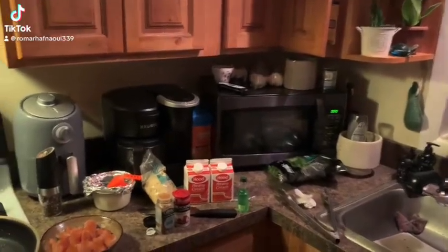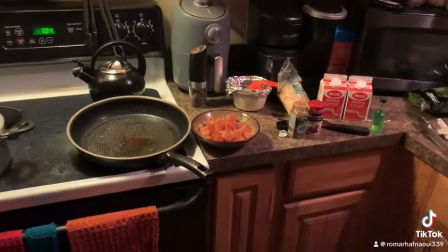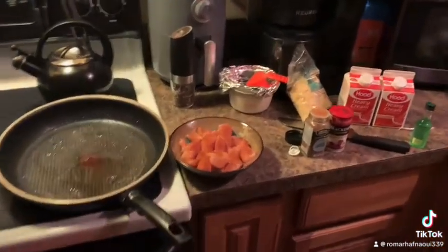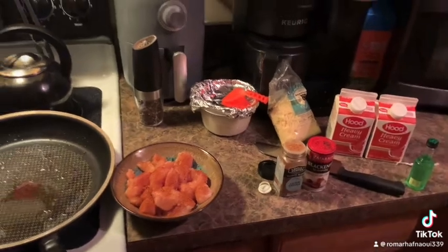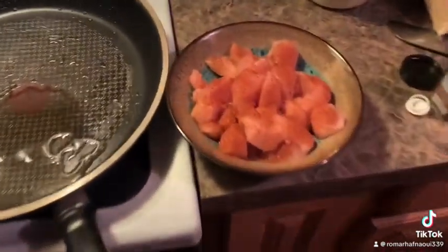Well, here we are guys, and this is going to be my first cooking lesson. Today's recipe is one of my particular favorites — it's blackened chicken alfredo.